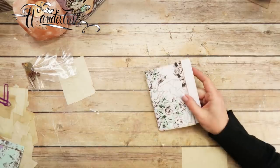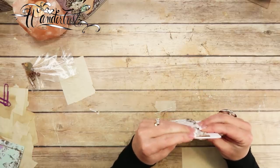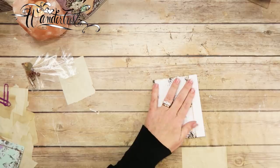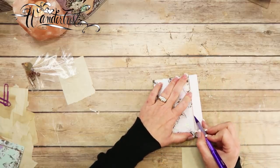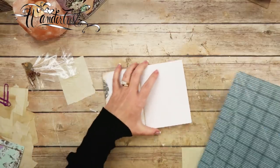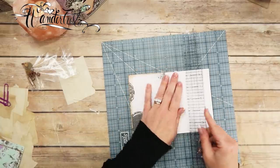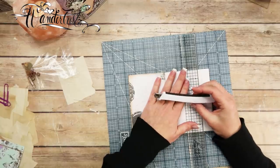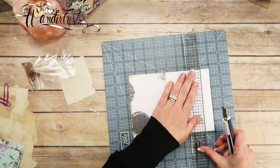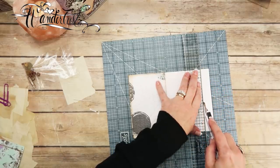Now to get rid of the excess paper — I'm going to mark it with my pencil right up next to the cover, open it up, get a craft mat and my ruler. This is a Scorpal craft mat. I'm going to use my Tim Holtz ruler and my Scotch utility/craft knife. Going right inside the line I marked, I'm going to go slow and steady and trim away the excess pages.